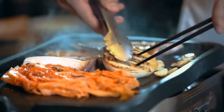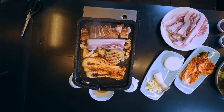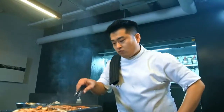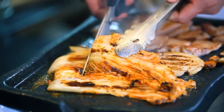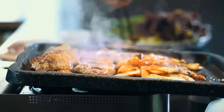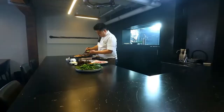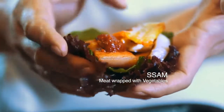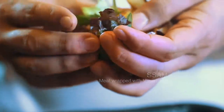You've got to keep the juice intact. Wrap the crispy samgyeopsal with veggies, spicy sauces — and it's just a great savior.